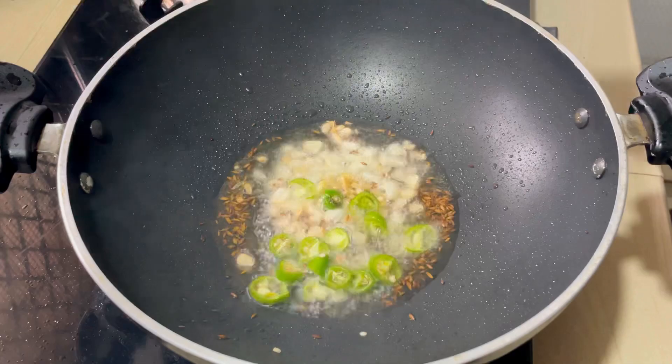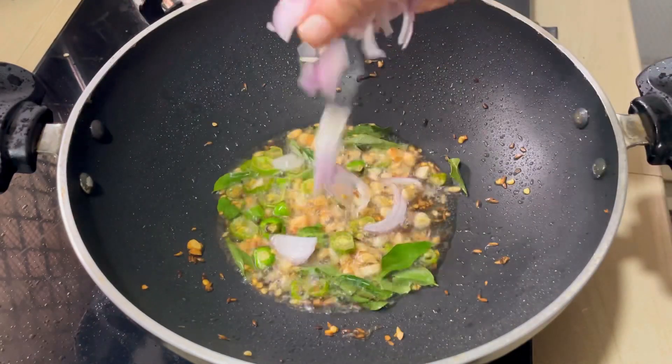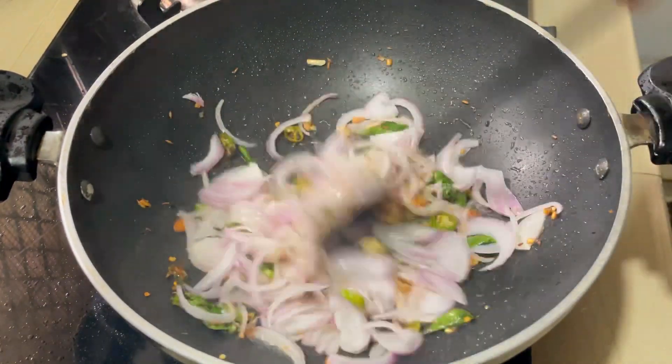You can use it in 3 minutes. You can use it in a small piece.